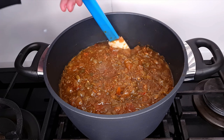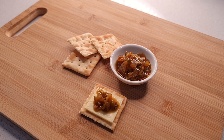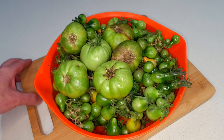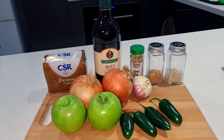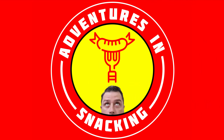Today I'm making a delicious green tomato chutney that's fantastic on cheese, sandwiches, or just about anything. It's the end of the growing season and I've got a stack of green tomatoes that are just never going to ripen. But they're still too good to go to waste, so I'm going to combine these with some other simple ingredients to make a delicious chunky, sweet but savoury sauce. Let's get snacking.